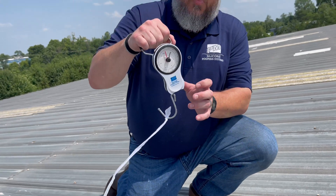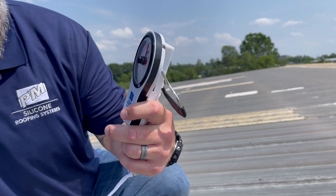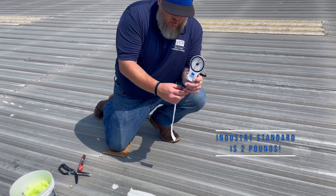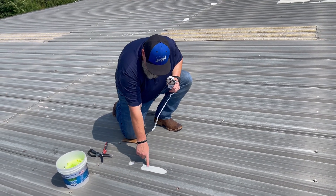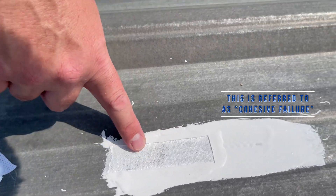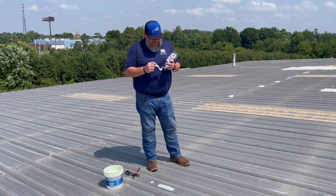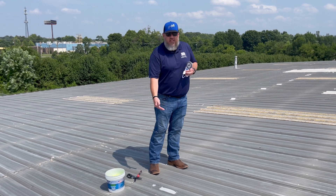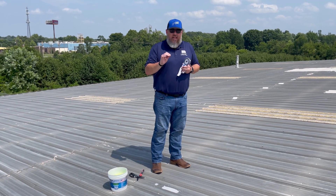We got about nine pounds of pull there. Industry standard is going to be two pounds of pull, so you only need two pounds — we got nine. And what we want to see is silicone left on the roof. This is a pass no matter what the weight. So that was a successful adhesion test. Pulled about nine pounds, had cohesive failure there where we still had material on the roof, and the fabric came clean off. That's ideal — that's what we're looking for.